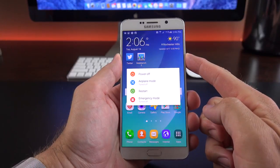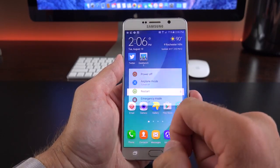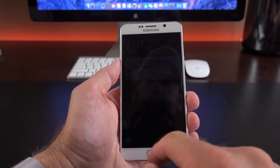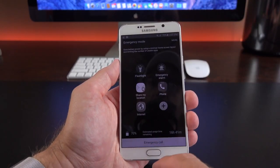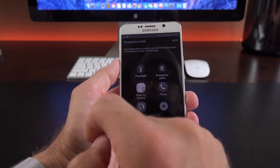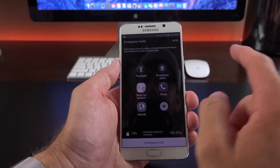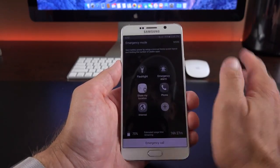Pressing and holding the power button gives you power off, airplane mode, restart, or emergency mode. Emergency mode is similar to ultra power saving mode — it's designed to save battery life and provide tools for emergencies. You get a simplified interface with notifications, fingerprint unlock, flashlight, emergency alarm, location sharing with designated contacts, phone and internet access, and a battery life estimate. You can also add apps like Twitter, Facebook, or Maps that could be useful in an emergency.